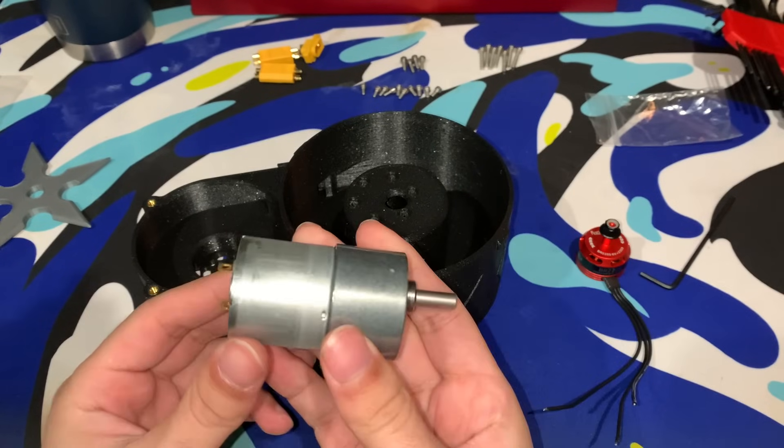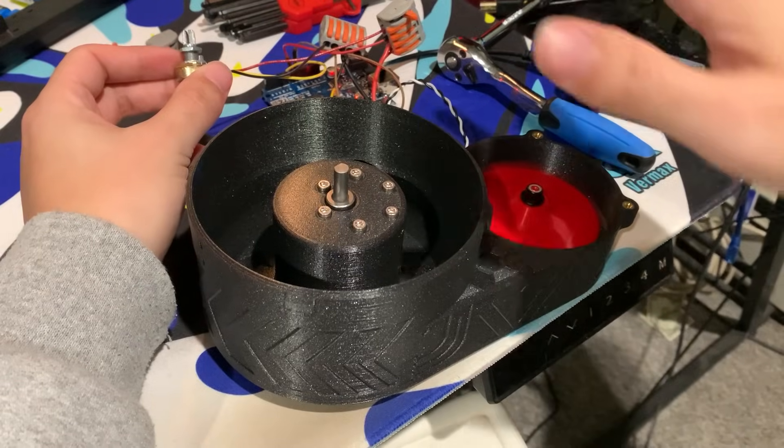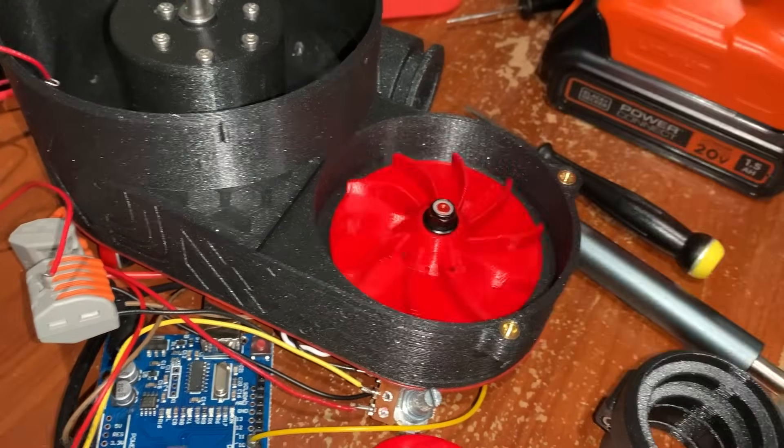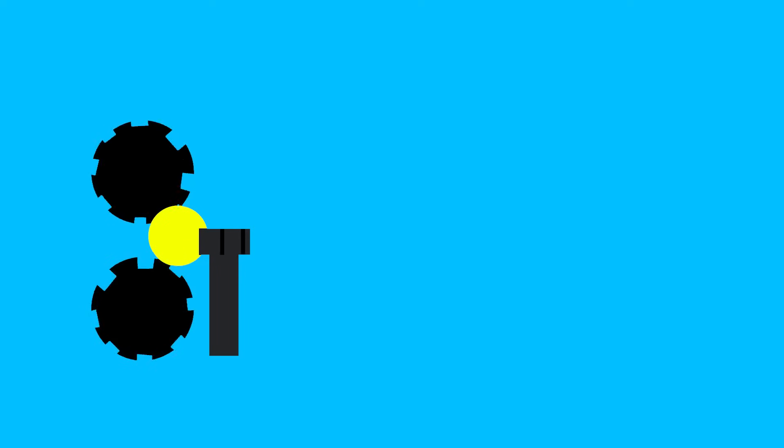Now let's work on the loading mechanism. I wired up this brushless motor and wrote some code to control its speed. Basically, it spins super fast and has an impeller fan on the end. This creates a suction force that feeds the rounds through a vacuum tube.